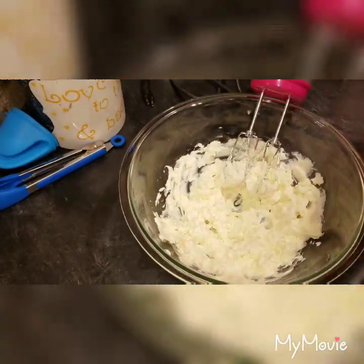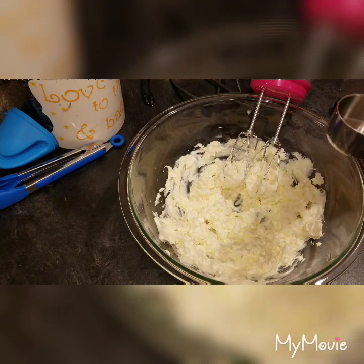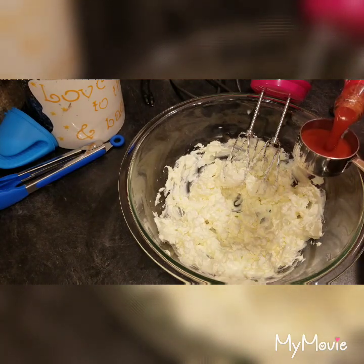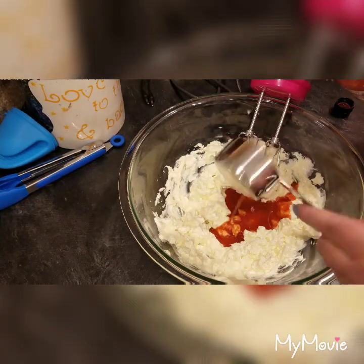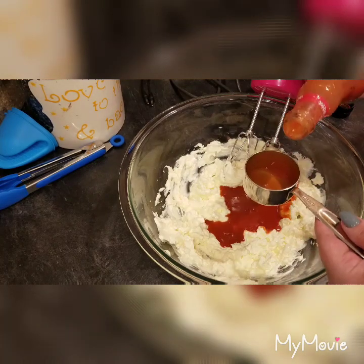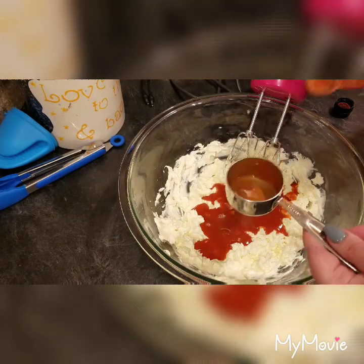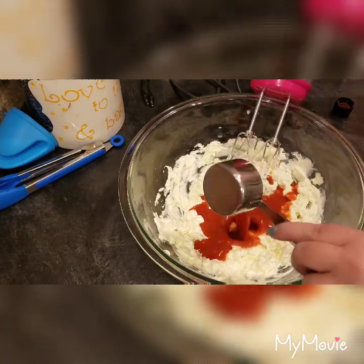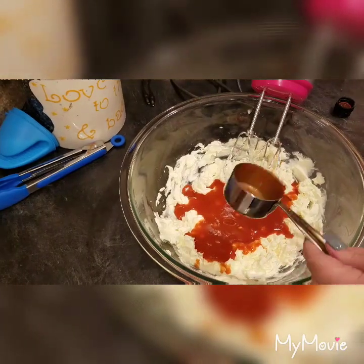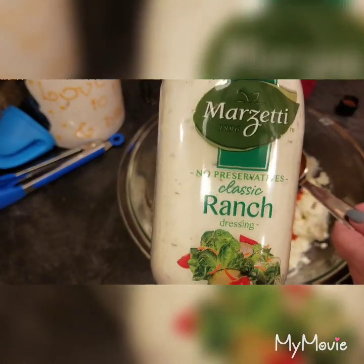To that I'm going to add three-quarters of a cup of Frank's Red Hot — just regular hot sauce, not wing sauce. This is a quarter-cup measure so I'll add three. You could add a full cup if you like it really spicy, which my family does, so I think I'm going to add a full cup.